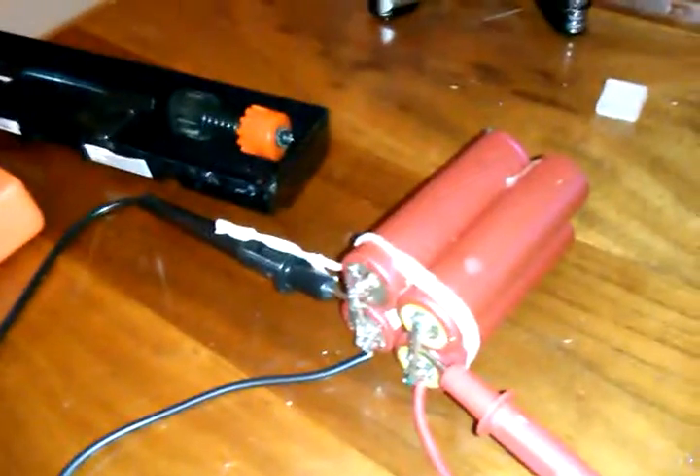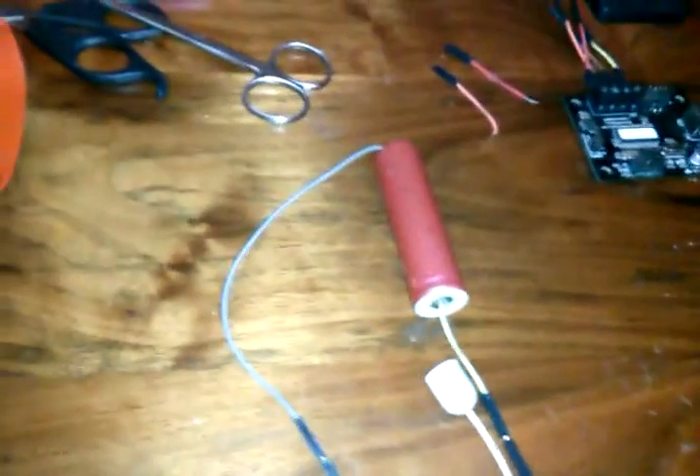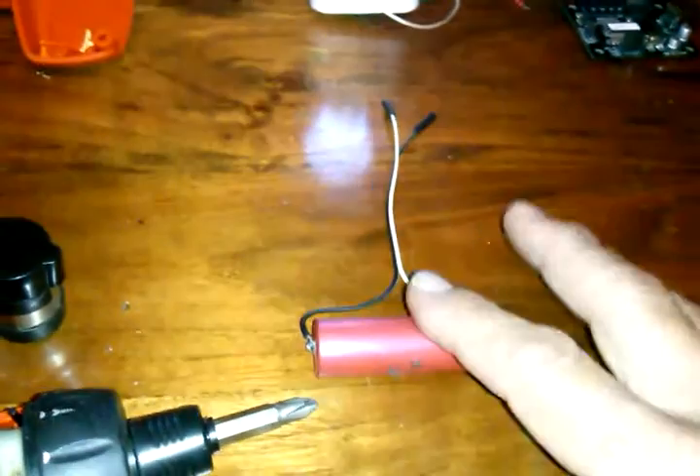I've been working on these lithium ion batteries that I pulled out of a laptop. I already showed a video on how I made this. For the last day or so I've been working on this light experiment to see how long I can keep this light going, hooked up to this lithium ion battery, fully charged. The one I ran my first test on kept it going for 37 hours and it wasn't even fully charged.